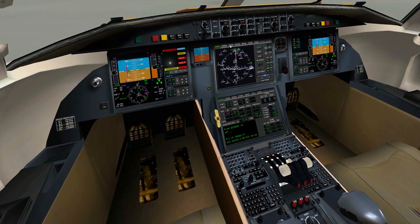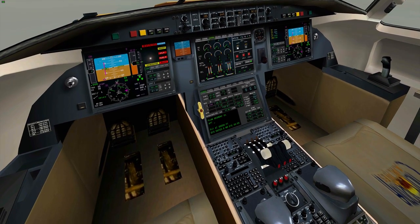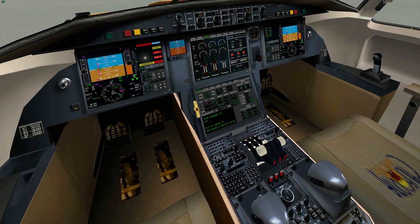First things first, we're going to go over and turn the APU unit on, because without that functioning the aircraft is not going to start at all. So I'm going to turn it on and then start it up.